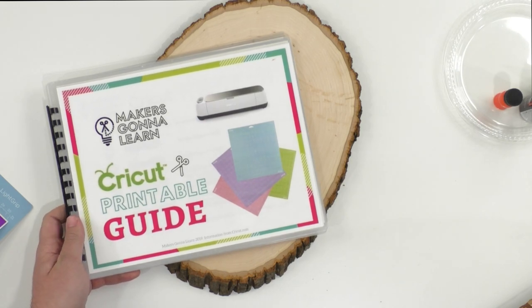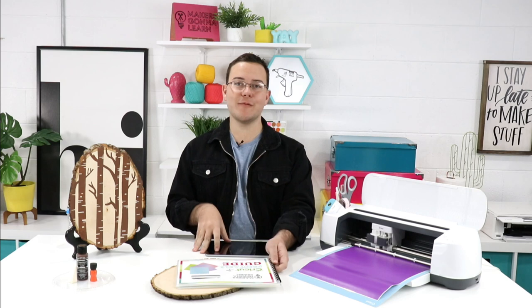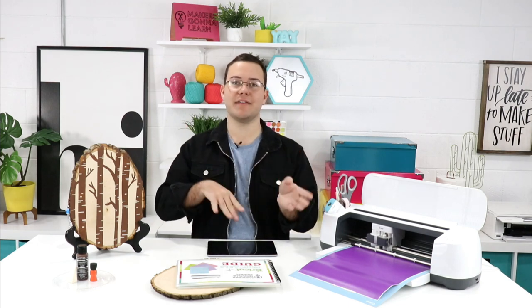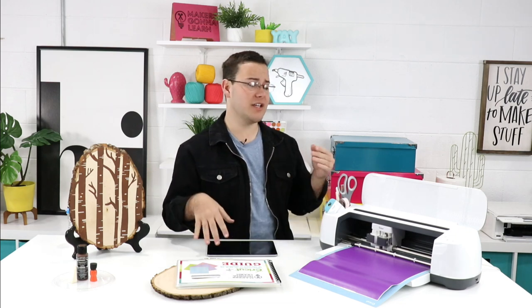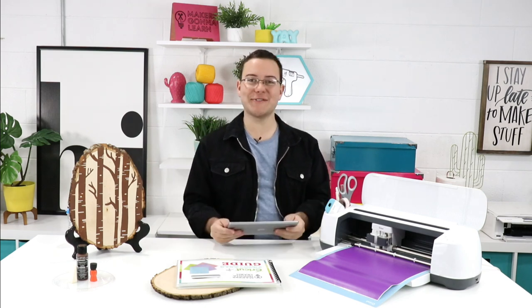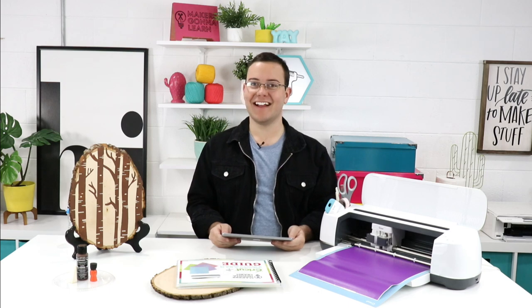Remember, if you want access to our member-only courses and our member-only fonts coming out Tuesday, you have to be on the yearly membership tier. Today is a great day to upgrade if you're monthly or six-month, or if you've just stumbled upon our channel and you love your Cricut machine — you're going to love the benefits of being a member.